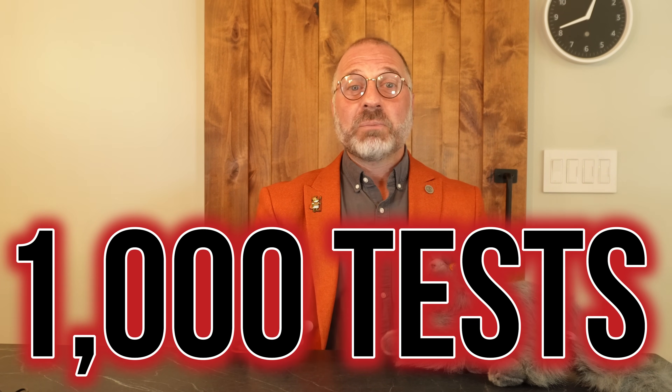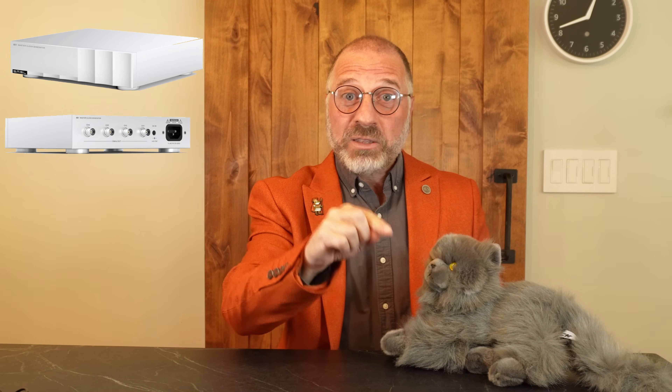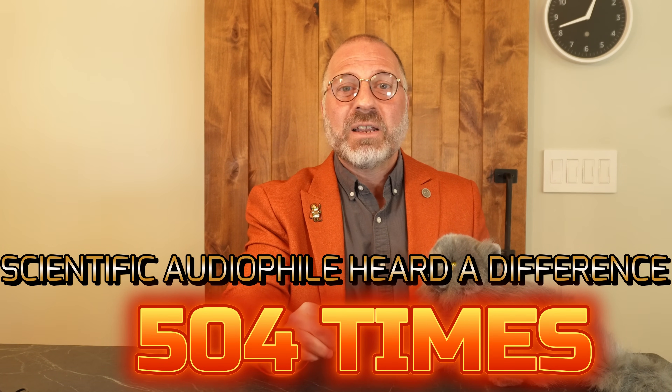We didn't do this five times. We didn't do it 10 times. We did it 1,000 times. And what did this ultra-scientific blind test conclude? Well, maybe this G1 clock has some real merit — because I believed the G1 clock sounded better while using it with the AUNE S9C Pro 504 times. That's right, 504 times. Just imagine you listen to music 1,000 times over the course of a year, and 504 times you got more pleasure because you hooked up the G1 clock. That's a lot of extra enjoyment you never would have had had you not added the G1 to your system.